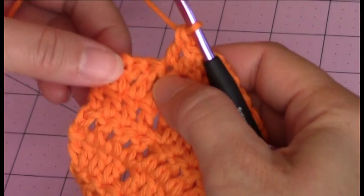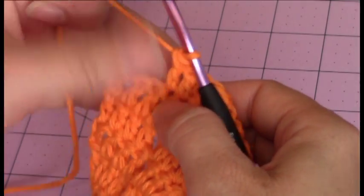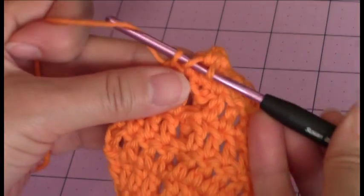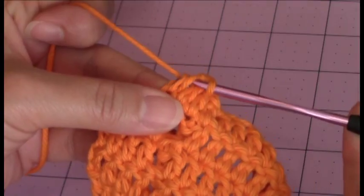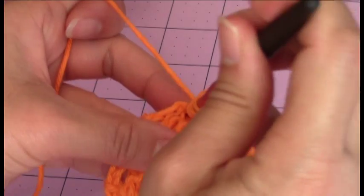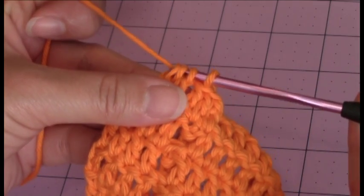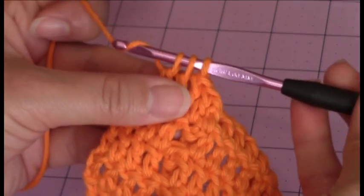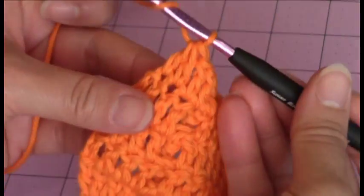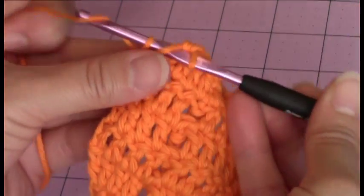Then I'm going to make my double crochet decrease stitch. So yarn over, go into the next stitch, bring up a loop, yarn over, go through two of the loops. Yarn over, go into the next stitch, bring up a loop, yarn over and go through two of the loops. Then yarn over and go through the three remaining loops to complete a double crochet decrease stitch. Then you have one stitch left — yarn over, go into the remaining stitch, and make your double crochet.